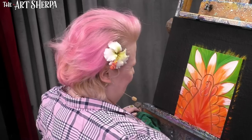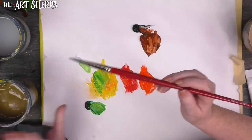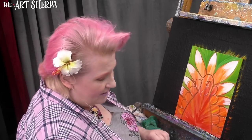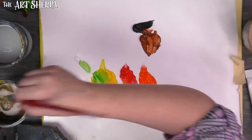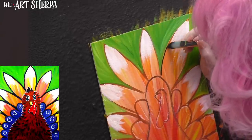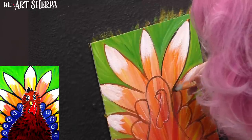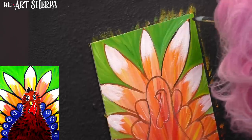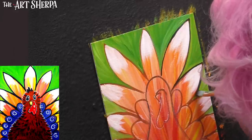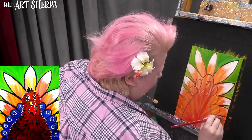Rinse that brush out really well. I have this one water where I take out my strong pigment, and then a second water for a second rinse — that helps my brush not get muddy. This is something you might not know if you're new to painting. I'm going to take a little of my black now and very carefully outline these little feathers. If you're having trouble, you might want to switch to a round brush — the cat's tongue works because it has a point.